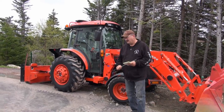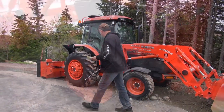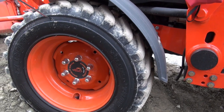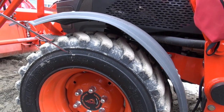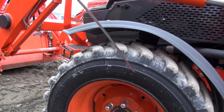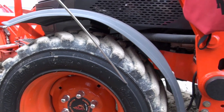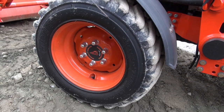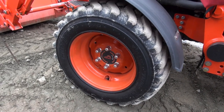Let's go over and look at the other side. The dry rot is so bad on this side that it's actually starting to split the tire — you see that? You don't want me flipping this thing over.